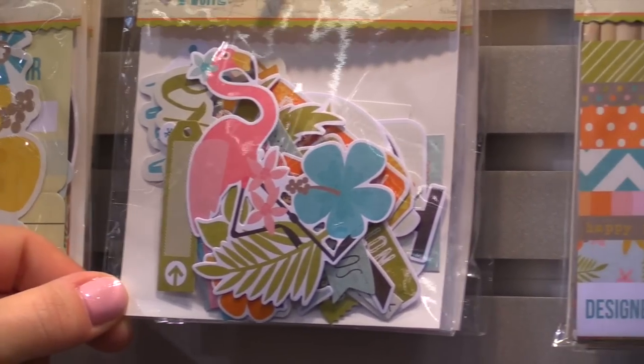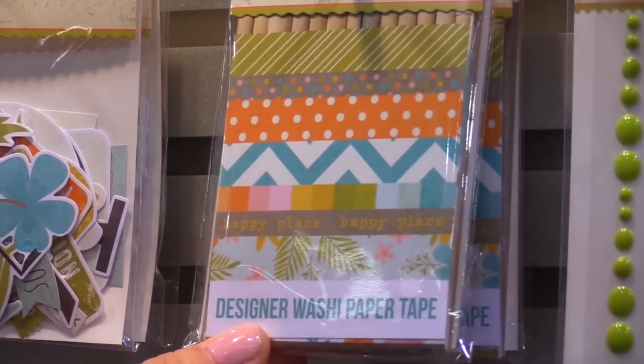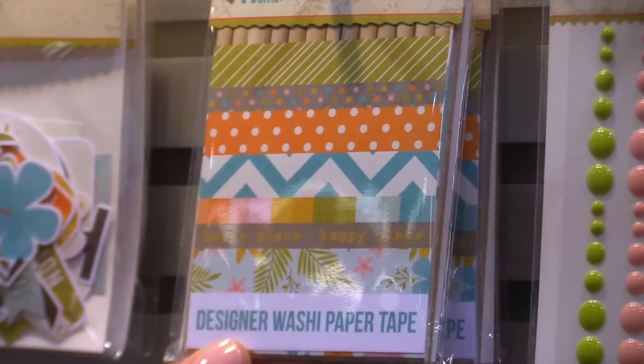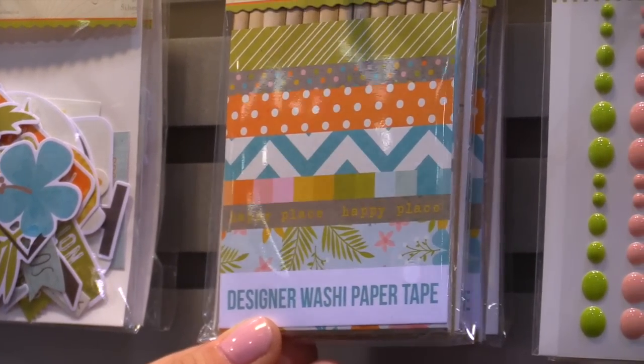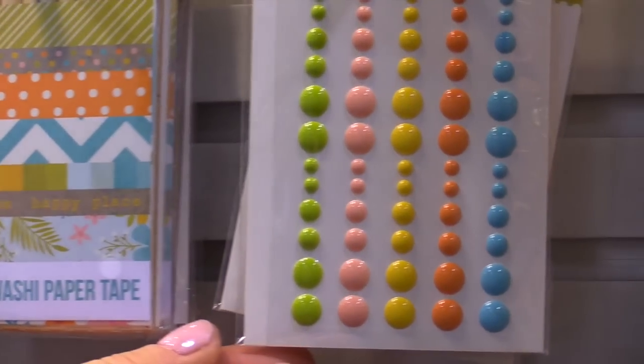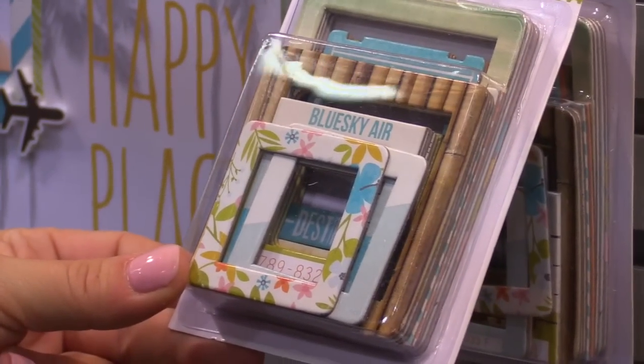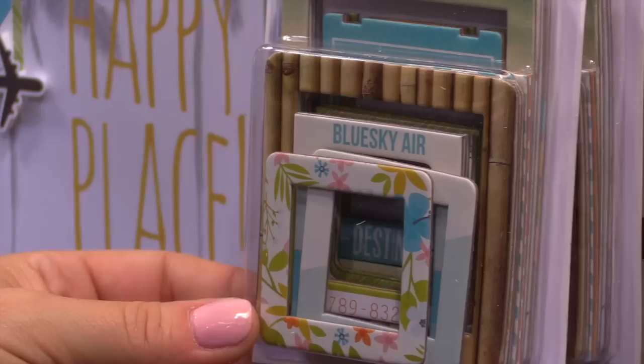Bits and pieces. The designer washi paper tape — you have 3x4 sheets, and in each 3x4 sheet you have three different sizes of washi paper tape. It's great for your washi on the go. Your enamel dots. Chipboard frames — great for framing your photos, framing quotes, and framing journaling on any of your projects.